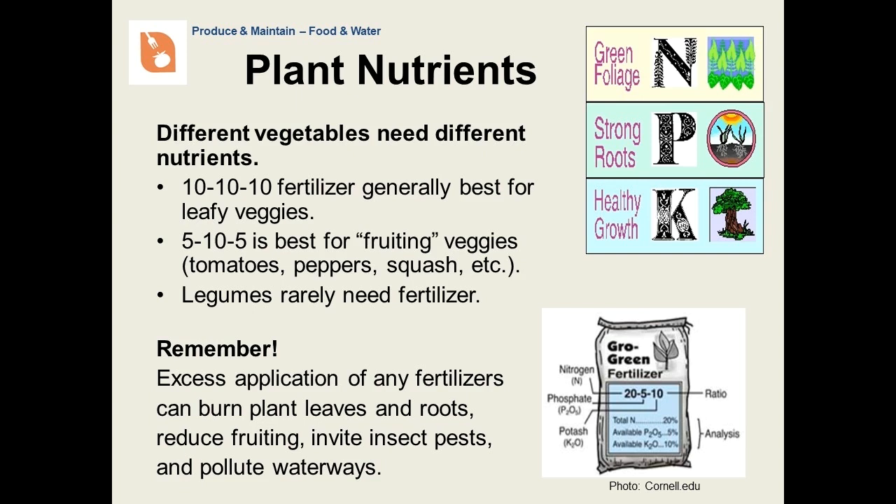Nitrogen is necessary for leaf growth. Phosphorus is good for root growth as well as for fruiting vegetables. Potassium is good for overall healthy growth. A good way to remember which is which is up, down, and all around. You may see a series of numbers on a bag of fertilizer — the numbers represent the amount of each nutrient as a percentage of the fertilizer. For example, a bag of 20-5-10 means that the fertilizer is 20% nitrogen, 5% phosphorus, and 10% potassium. What combination to buy is dependent not only on the results of your soil test, but also on the type of vegetables that you are growing. Different vegetables need different amounts of nutrients. Nitrogen is good for leafy vegetables, but be careful not to add too much or they can taste bitter. Phosphorus is good for fruiting vegetables like tomatoes, peppers, or squash, as well as root vegetables like carrots and beets. Remember to read the instructions — too much fertilizer can hurt plants, reduce fruiting, attract pests, and pollute waterways.